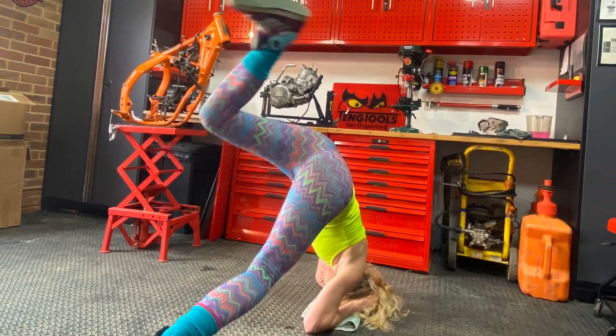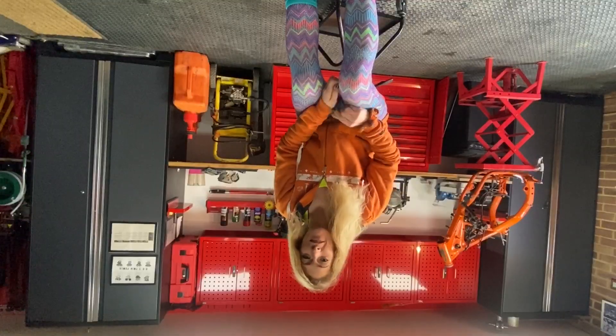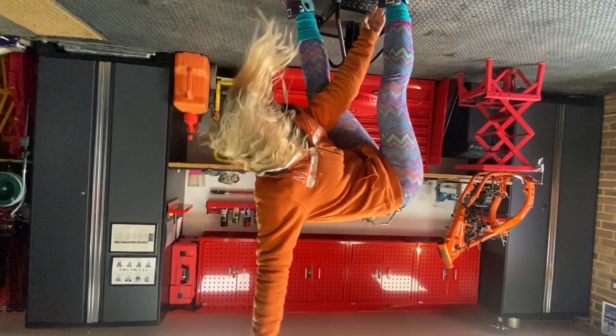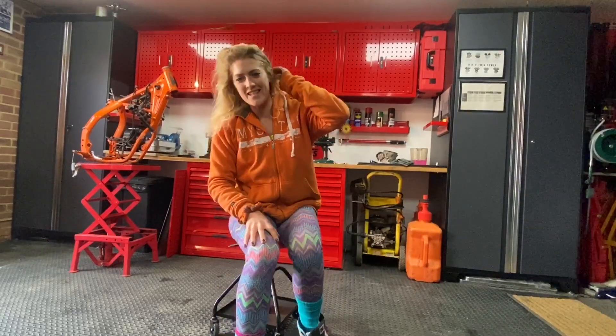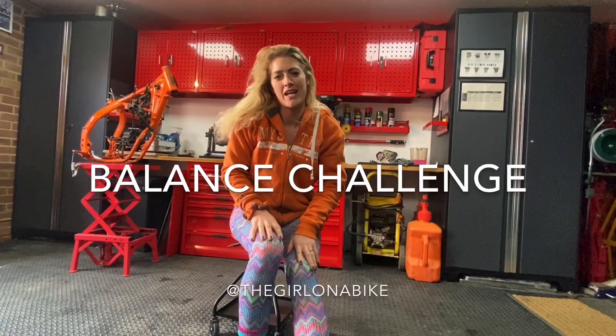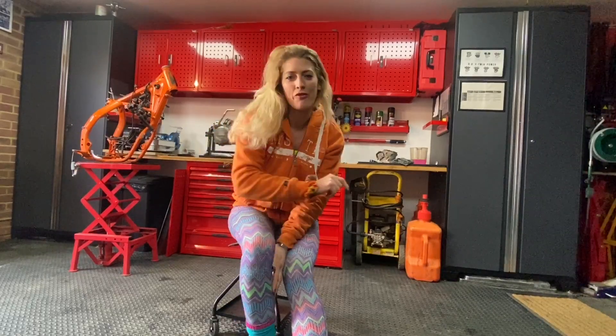Your mum's vase on the ledge next to you probably isn't a good idea. I am Vanessa the Girl on a Bike and today we are going to be turning things on their head. This is video number three in my series of balance training. Stay home, stay safe and let's use this time in isolation to improve our motor biking skills off the bike.